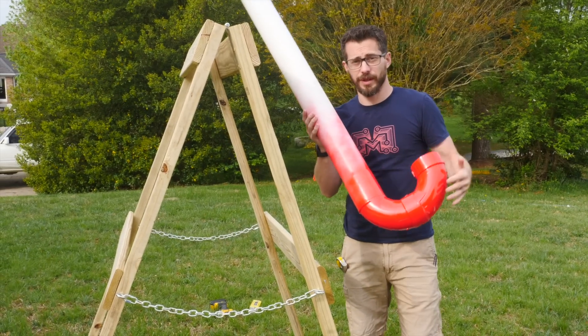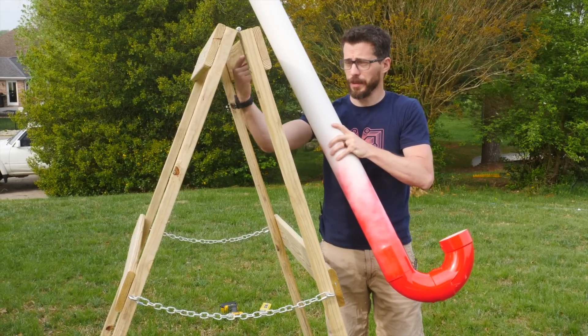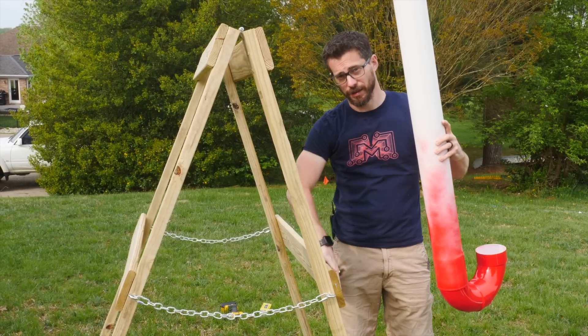I let the paint dry on these overnight, so now they're ready to be attached to the frame. We're going to do that by driving in some decking screws from the back side into the back of the pipe. That should hold it just fine as long as we put some in the top and in the bottom.